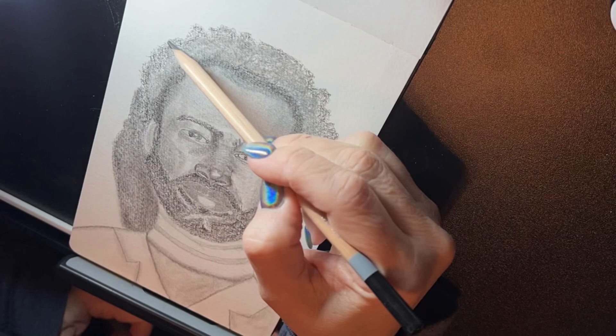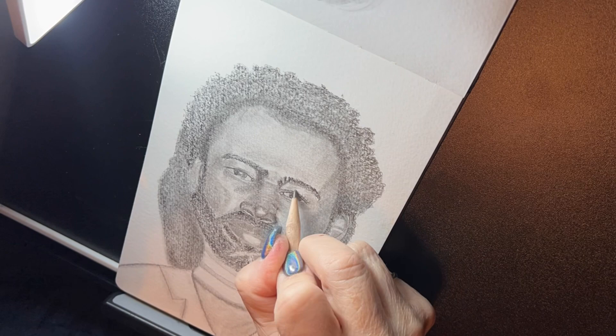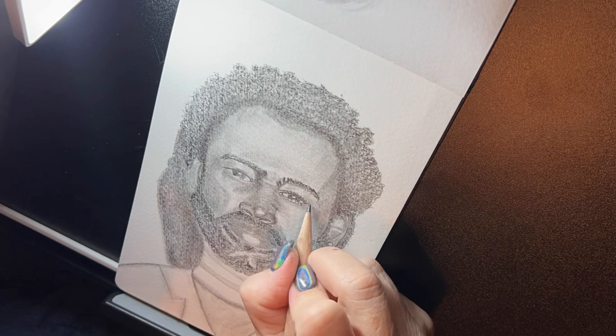I'm using my stump here, and it was rather difficult. I wanted to do it in graphite and did most of it in graphite. Then I decided to add color later on — but not on the skin, just on his clothing. I'm fairly happy with how it came out.